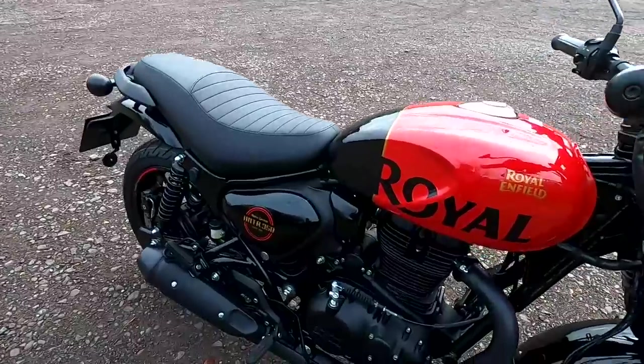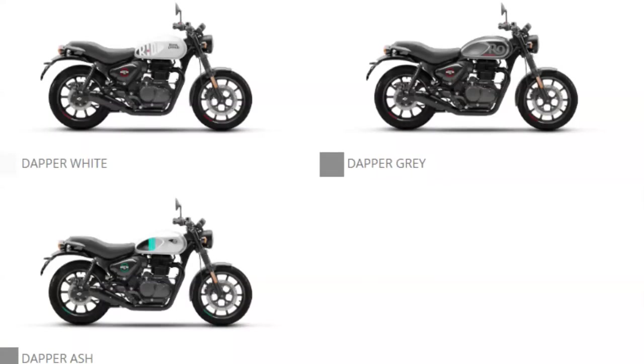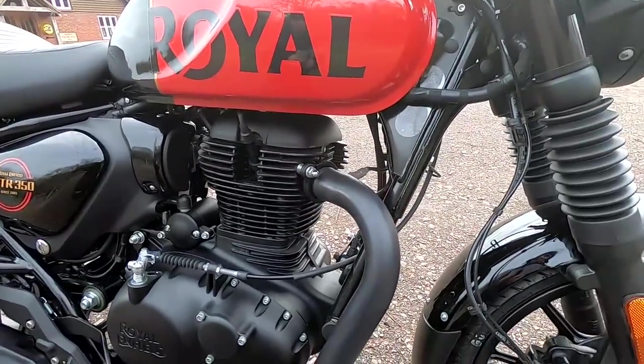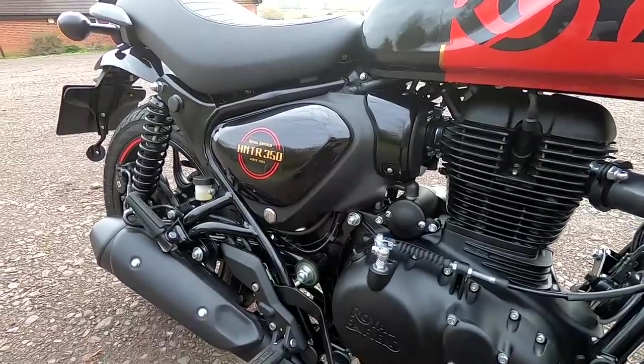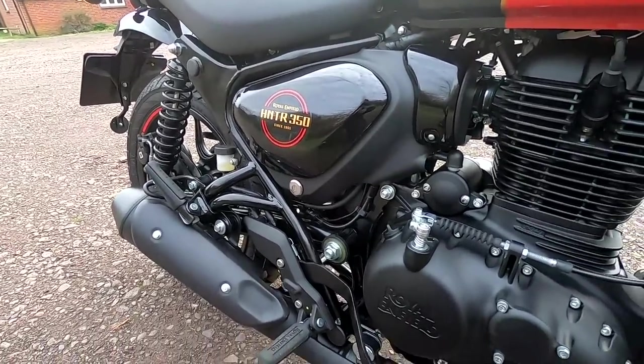We'll run through the price first. For the Dapper colours — white, grey, and ash — it's £3,899, which is incredible value for this bike. For the Rebel colours — blue, red, and black — the price jumps by £80 to £3,979. Incredibly good value.